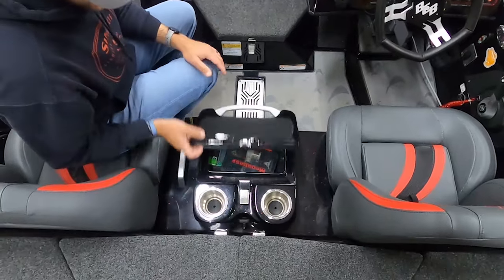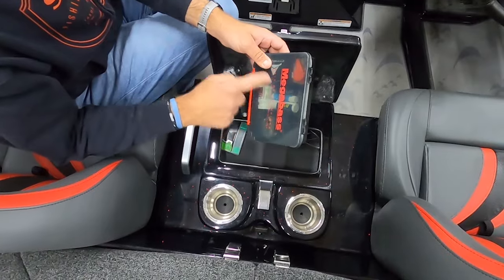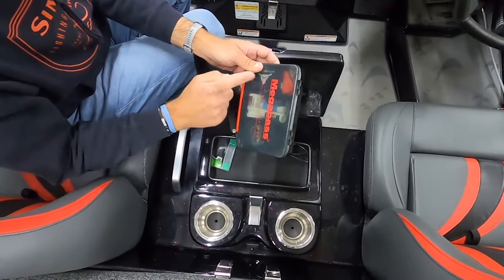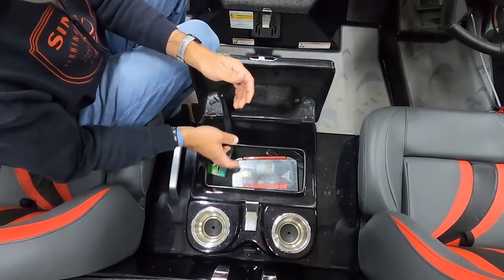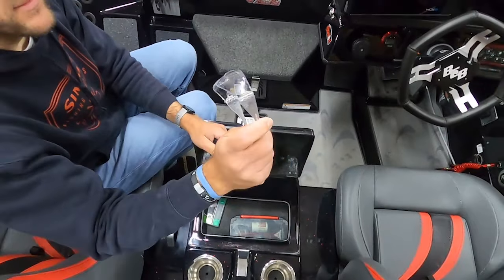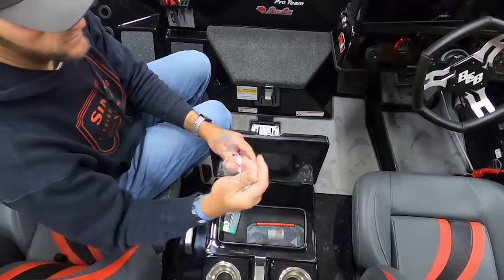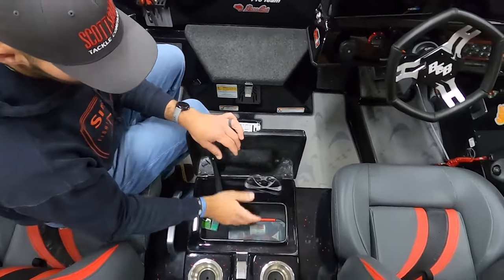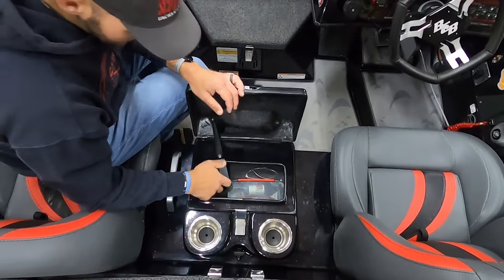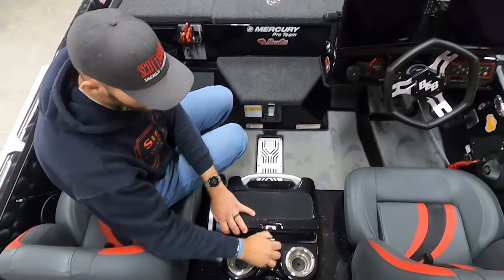Up here I keep a Megabass box, some migraine medicine, an extra phone charger, a whistle, earplugs for running down the lake. I've got these little cheap clear glasses from a hardware store — if you're running down the lake in a bunch of rain, these will save your eyes versus polarized glasses when it's dark. Got gum in here, and typically I keep my wallet and keys in there too.